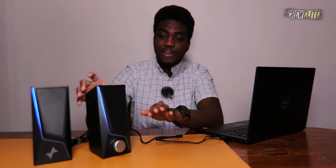Sound output is pretty good for this speaker. For its size and features, this is actually really impressive. I like how it's able to bring out this type of sound output, which is really impressive.